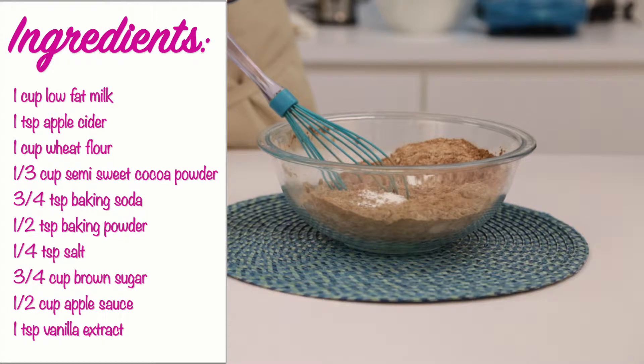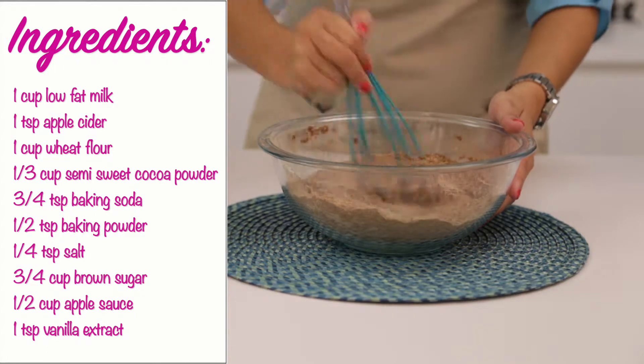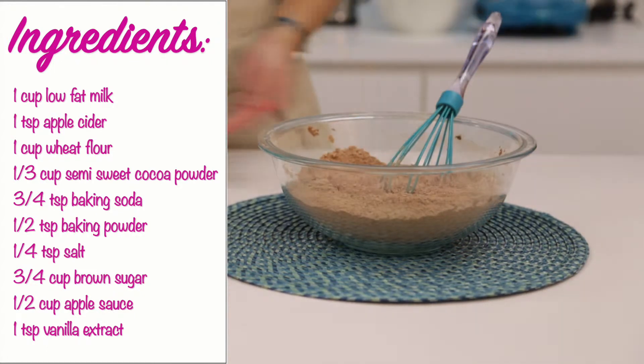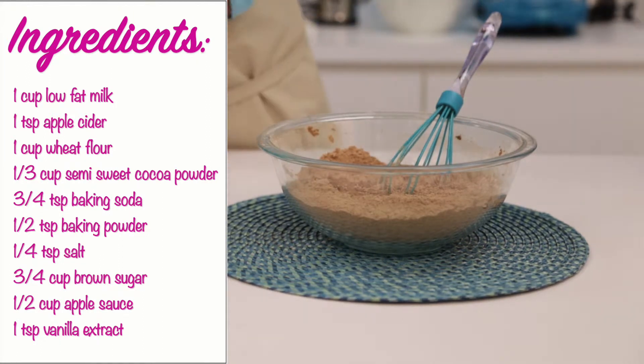All you'll need is 1 cup of low-fat milk, 1 teaspoon of apple cider, 1 cup of wheat flour, 1 third cup of semi-sweet cocoa powder, 3 fourths teaspoon of baking soda, and 1 half teaspoon of baking powder, and 1 fourth teaspoon of salt.